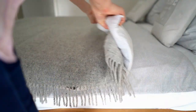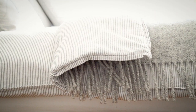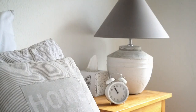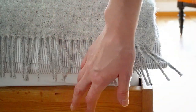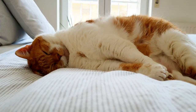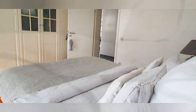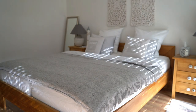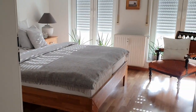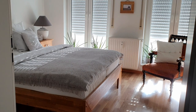And here it is — one clean and soft bed. Check! If you liked this video, please give it a thumbs up and hit the subscribe button. Also share it with those who might find it useful. Thanks for watching. Greetings from Luxembourg, and see you in the next one!